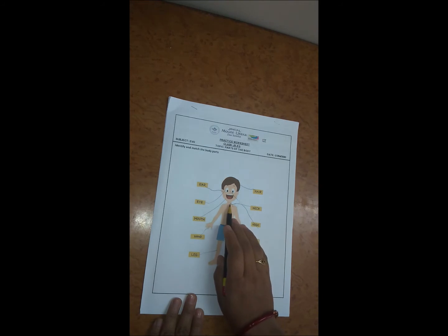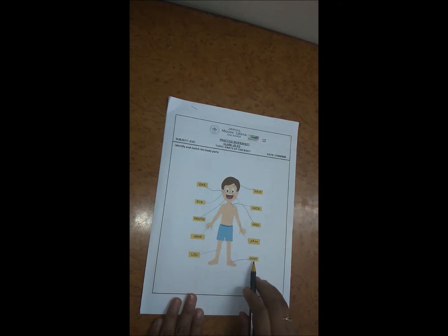Neck, so here we have to match it with neck. Nose, so here we have to match it with nose. Arm, so here we have to match it with arm.